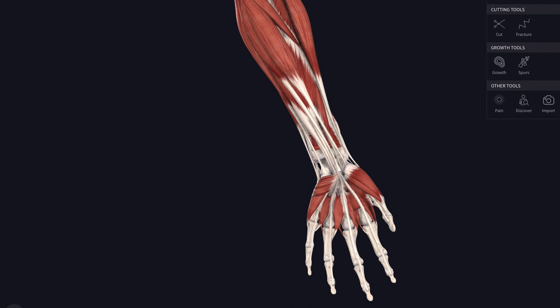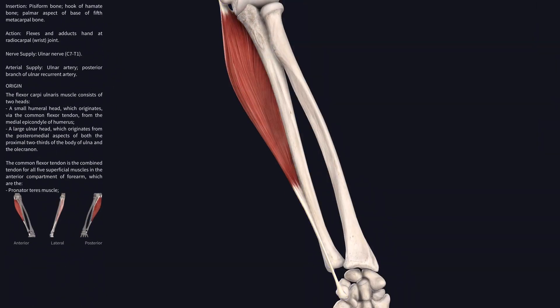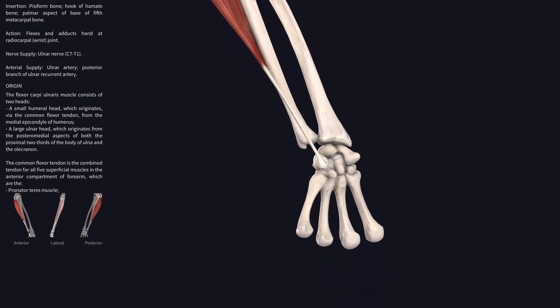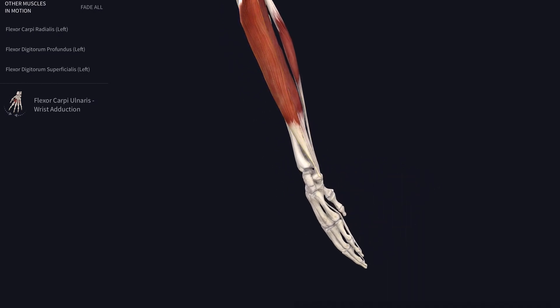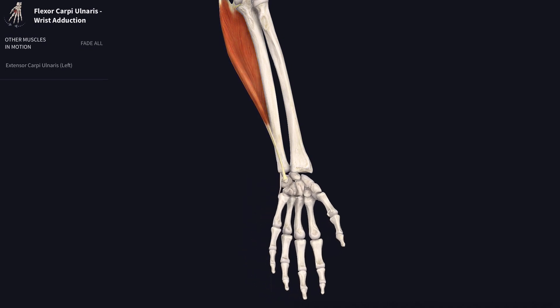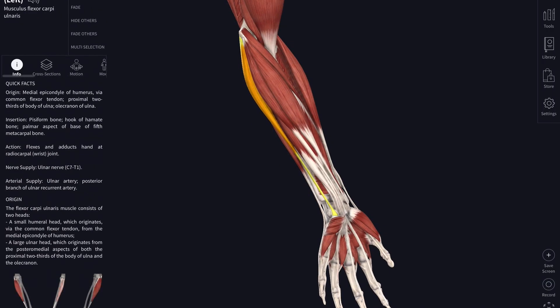The final muscle in this superficial group is flexor carpi ulnaris — the flexor of the wrist on the ulnar side. Its proximal attachment is from the flexor origin on the humerus but also from the ulna, and it reaches down to insert onto the pisiform bone. As its name suggests, it is a flexor of the wrist joint. Because of its position, it can also adduct the hand at the wrist — we can see the tendon pulling up on the pisiform bone and adducting the wrist.